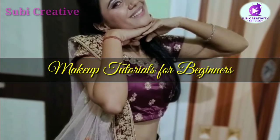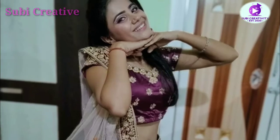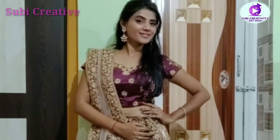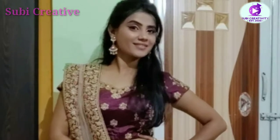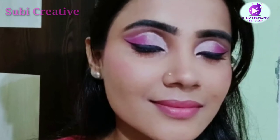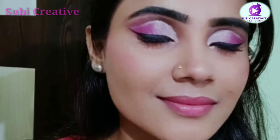Hello guys, welcome back to my channel. Let's get started with one new look. Here is the video — you can see the final look and how I create this look, let's check it.